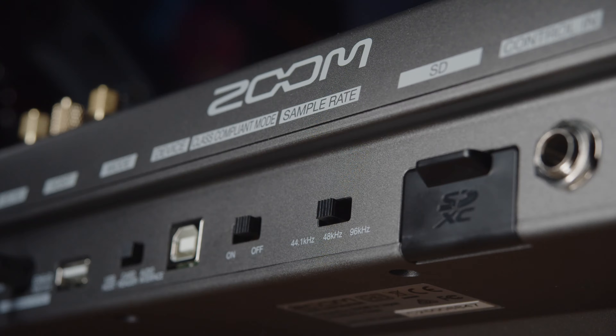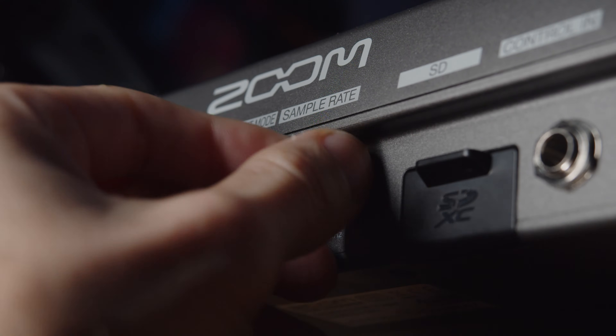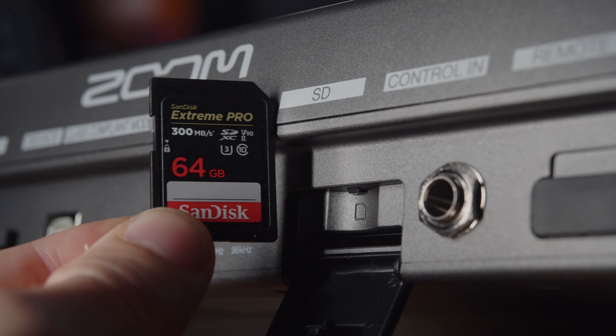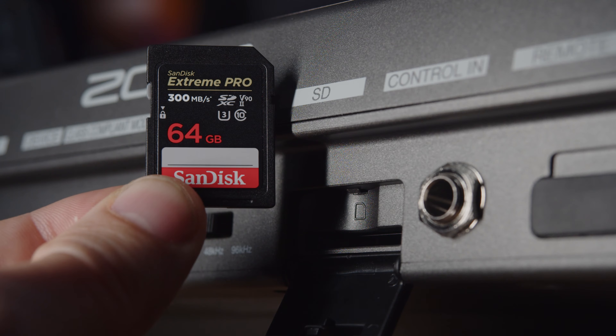Next up is the sample rate switch. Again, I'm really happy this is a physical switch — it can be a bit of a headache plunging into Zoom's menu system to change something like the sample rate. You've got 44.1, 48, and 96 kHz to choose from. But because this is prosumer gear, there are silly rules: you can only connect to a computer with this switch set to 44.1 or 48 kHz. I usually leave it set to 48 kHz, as this is the highest quality signal you can record inboard and through a DAW. Next up is the SD card slot. Zoom gear can be picky with SD cards, and the L20 is no time to cheap out. I use a 64GB Class 10 SDXC Extreme Pro and would recommend something at least comparable. 22 tracks recording at 96 kHz and 24-bit will chew through data really fast. Do not skimp on the SD card.